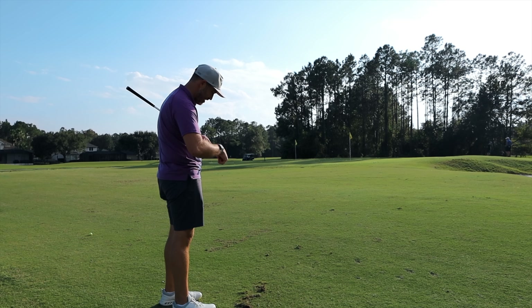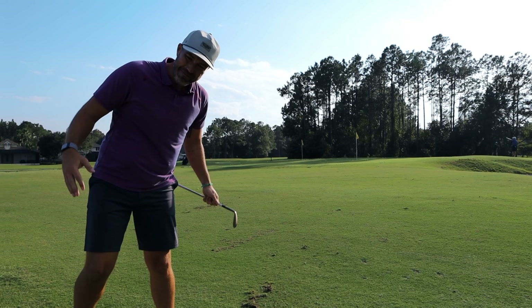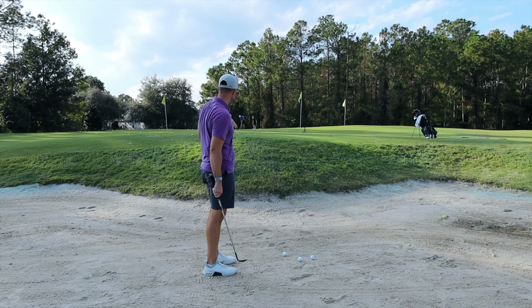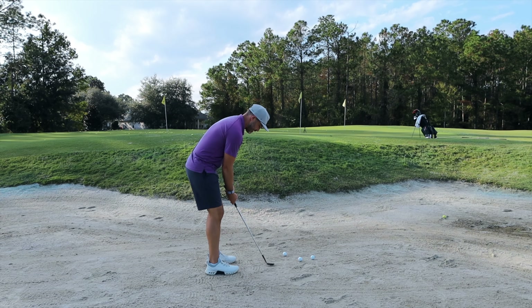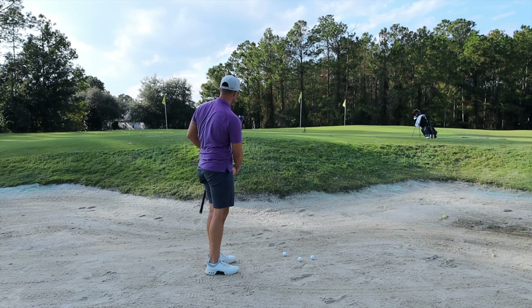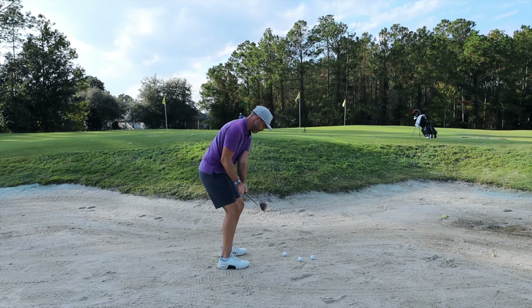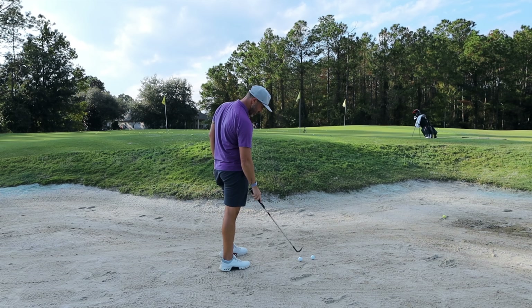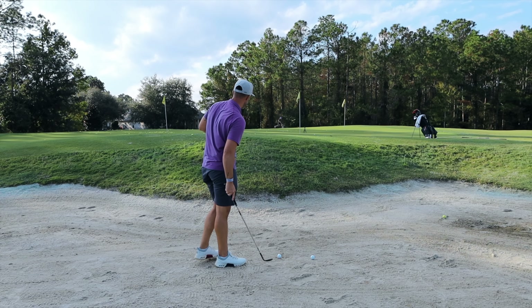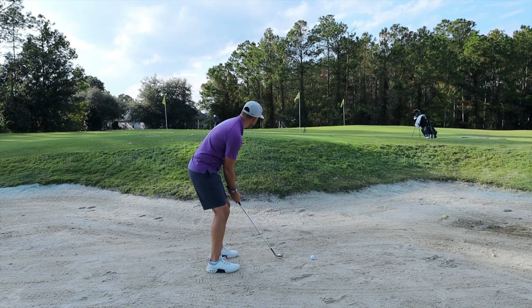Let's jump into the bunker and see what kind of spin we can get. It's a downhill lie — we've got to get this up and land it with some spin. Let's see if these continue to do what they've been doing everywhere else around the green. X1 from the bunker on a downslope — playing a lot of release obviously, but that thing did exactly what I expected and wanted.